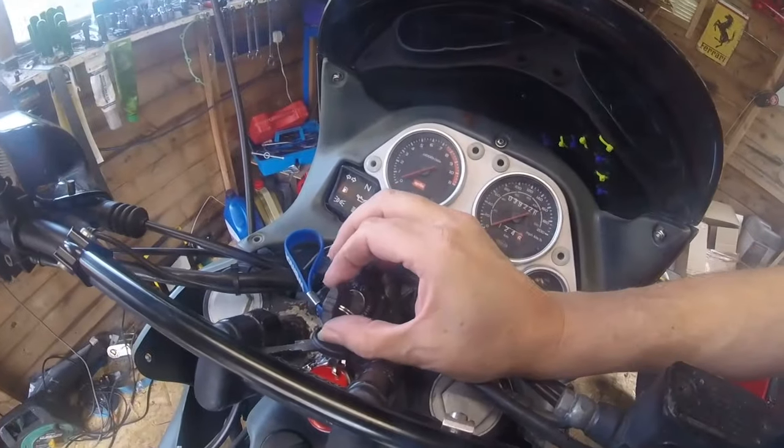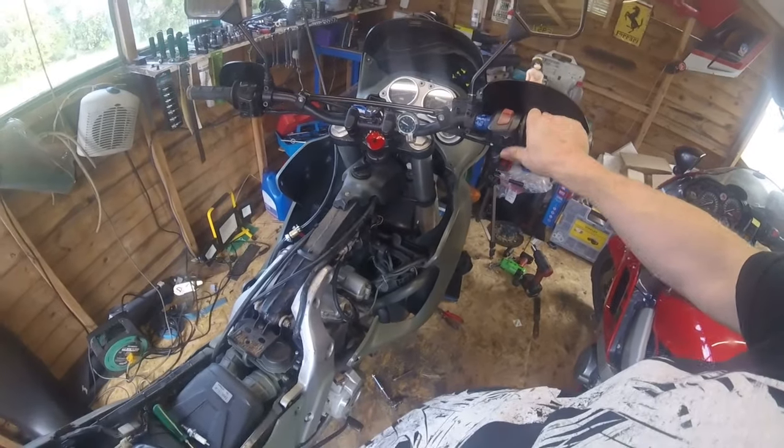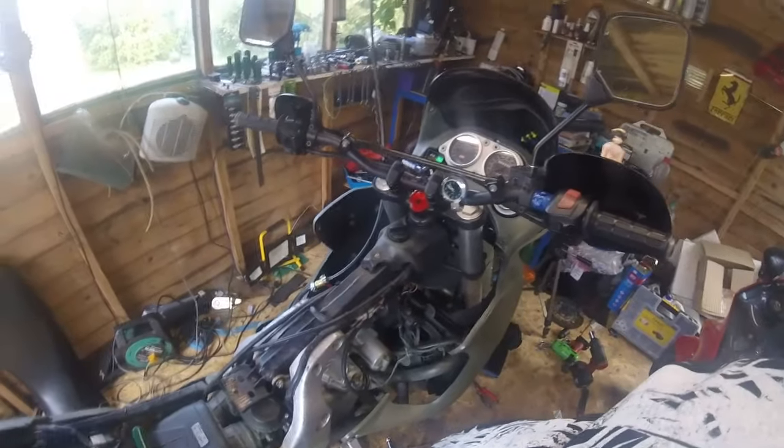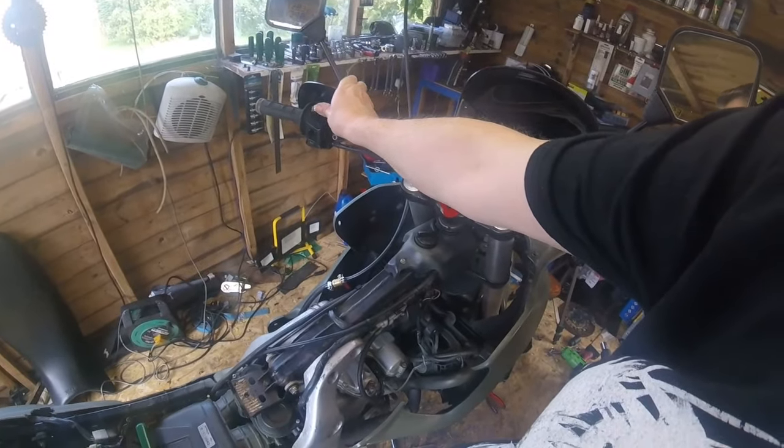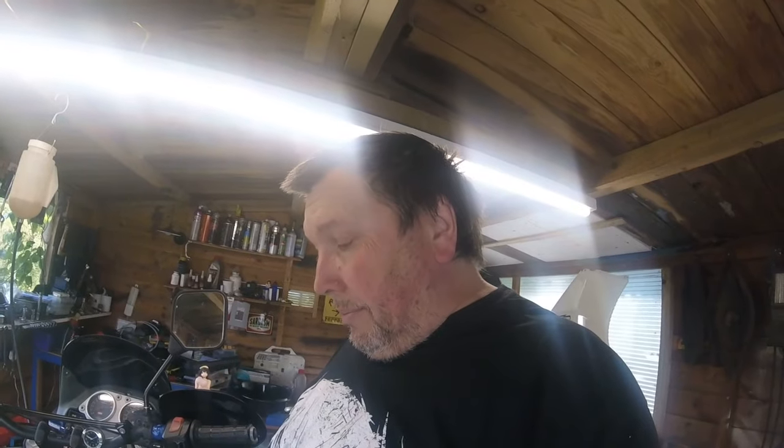Try again shall we. Filled the float bowls up — I think they were a little bit empty. So we have a known good spark, we have known good compression, and we now have fuelage. So hopefully... ASMR time. It's running! I'm going to leave all the loctite to set for a few hours before I put everything back, but it's running. Jolly good. End of video.